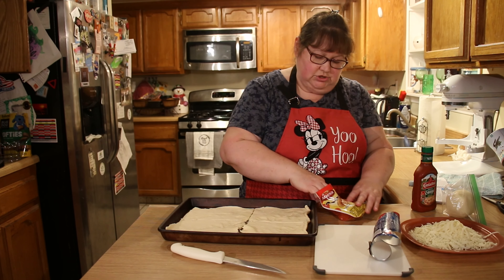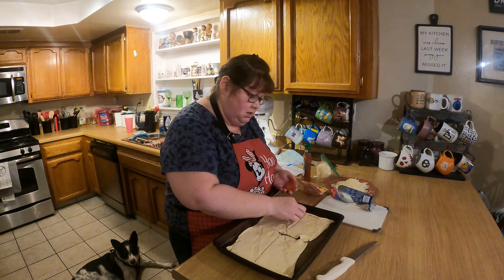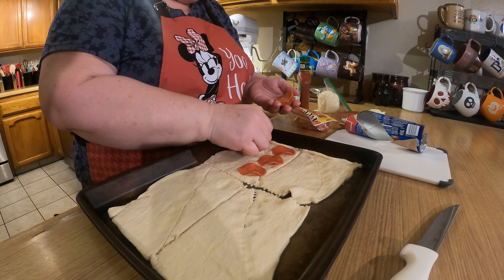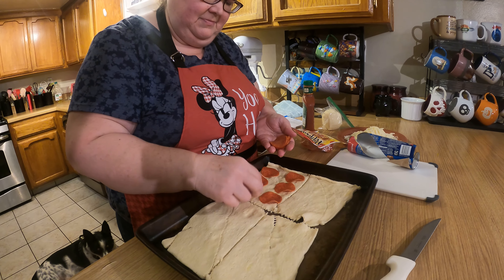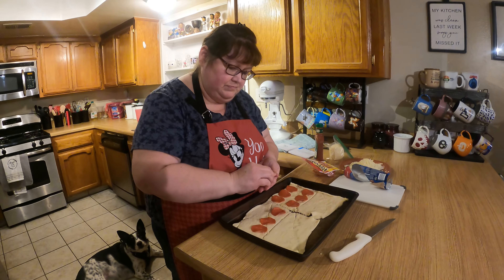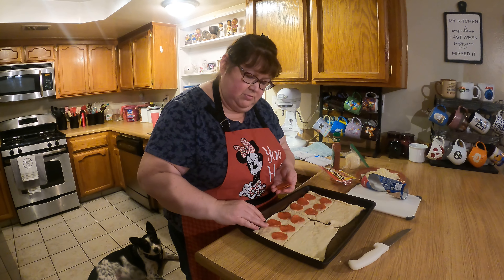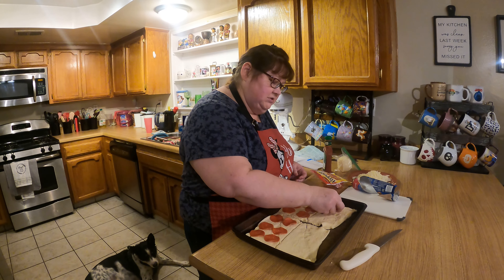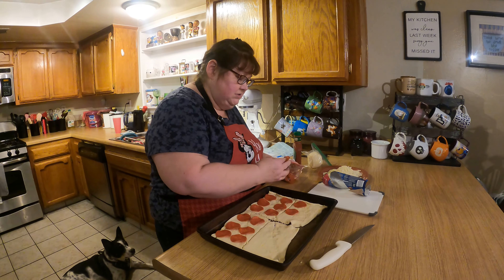The recipe says to arrange six slices of pepperoni on each portion, so we're going to do that. Doesn't that pepperoni look good? Truthfully, you could use sausage, salami, or other meats, but if you're already going to the store to get the mozzarella you might as well get the pepperoni, since it's more of a traditional pizza ingredient. Whatever your preference is, though.